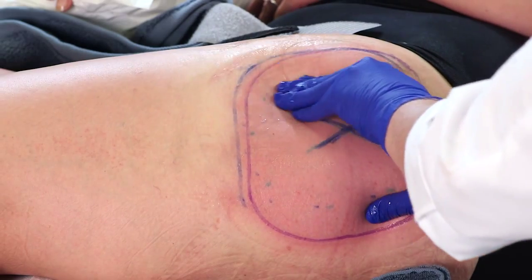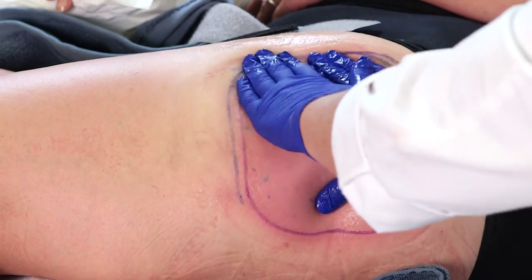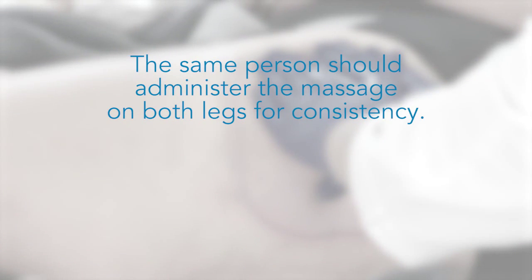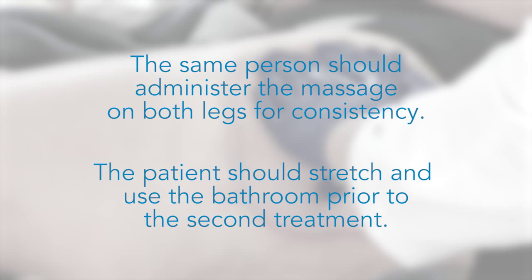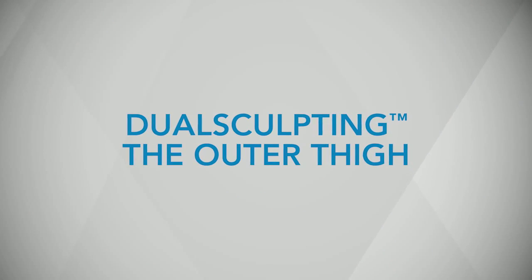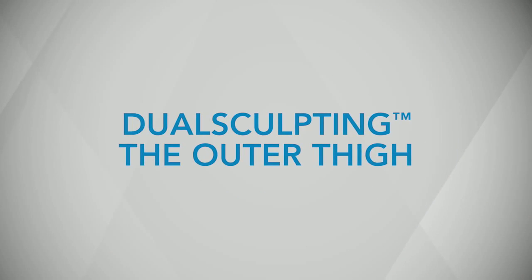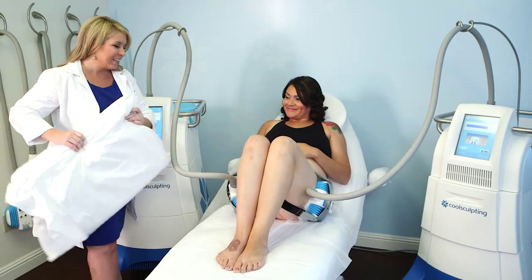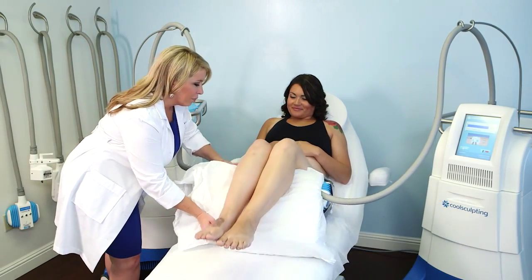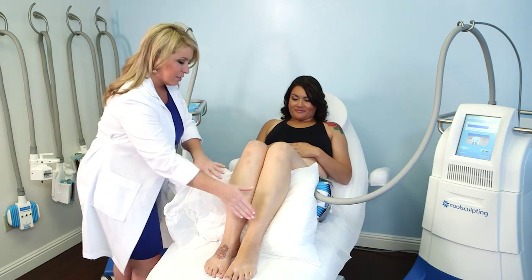In the second minute, apply a deep pressure massage in a circular motion. The same person should administer the massage on both legs for consistency. Instruct the patient to stretch and use the bathroom prior to the second treatment. When applying two CoolSmooth applicators to the outer thigh at the same time, use the following techniques to enhance the application process.